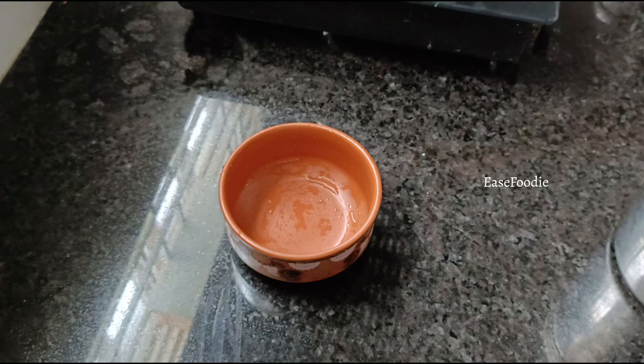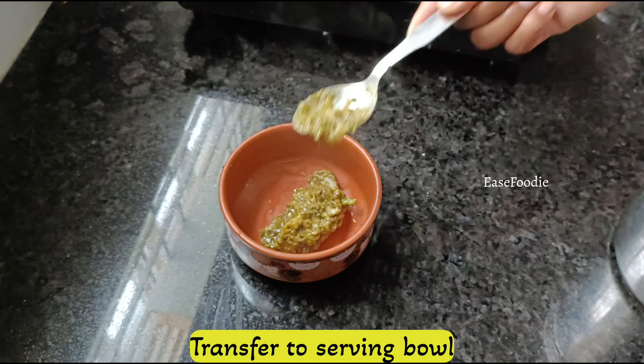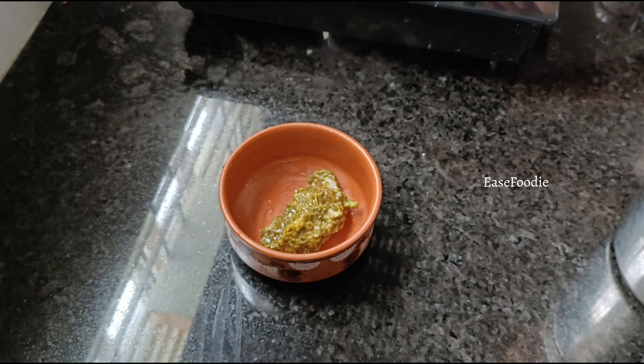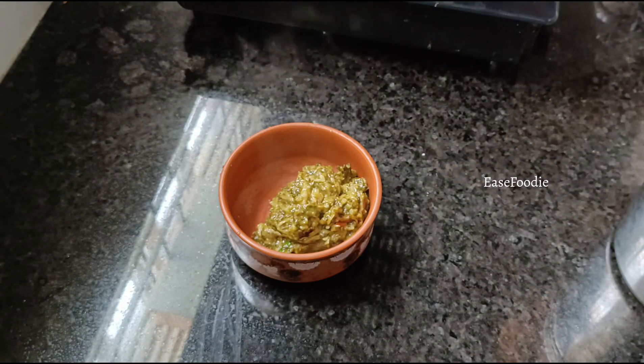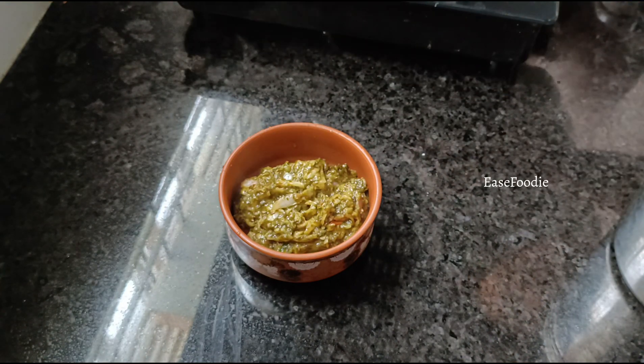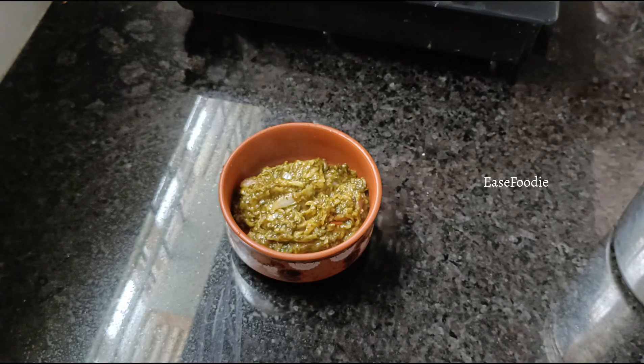The recipe will be ready — taste the gongora onion pachadi. You can try it very well. You can also add a little bit more gongora onion pachadi to adjust to your taste.